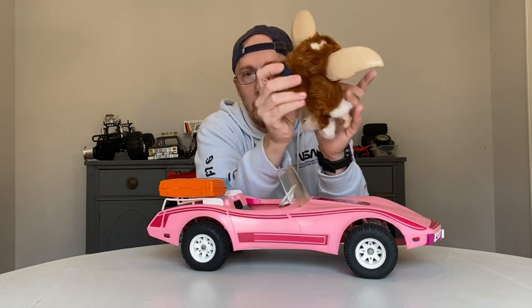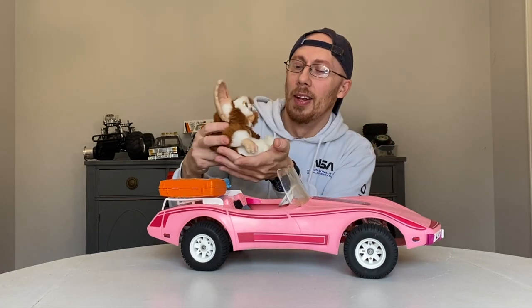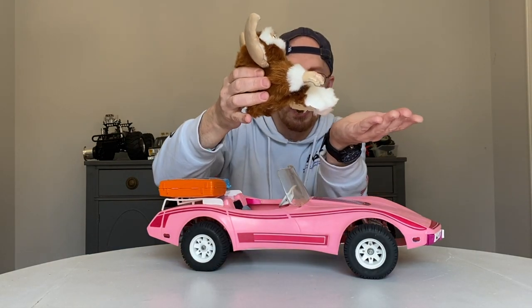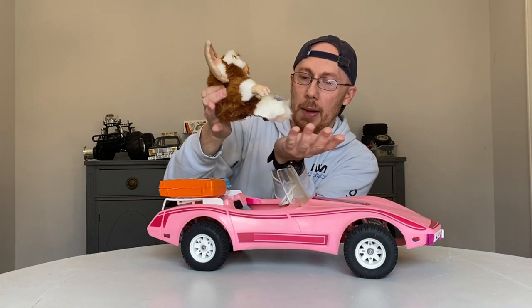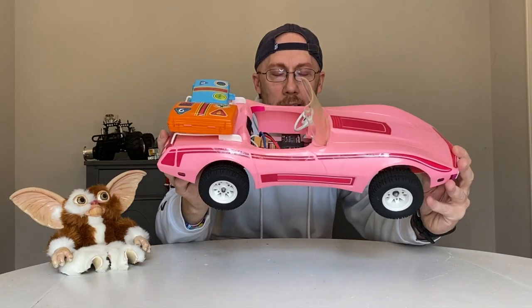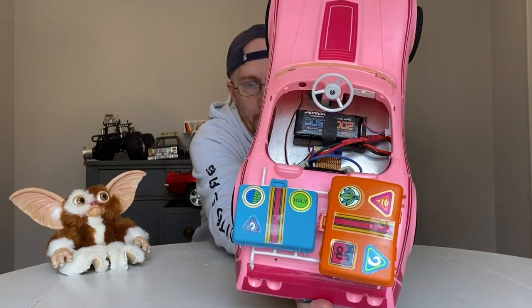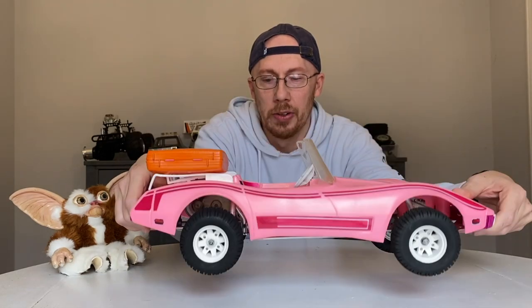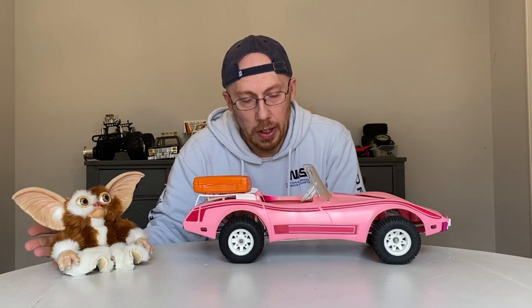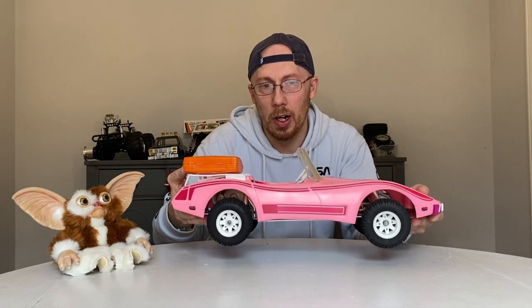Let me show you how Gizmo comes in and out of the car — this is kind of cool. He is basically velcroed in from the back. I stitched some velcro to his back, and I had to cut his body in half a little bit on the bottom because there's just not a whole lot of room. He's a pretty fluffy doll, so there's only about an inch to an inch and a half of space in there. I got special bolts to make it look prettier, and we're using a small LiPo pack.